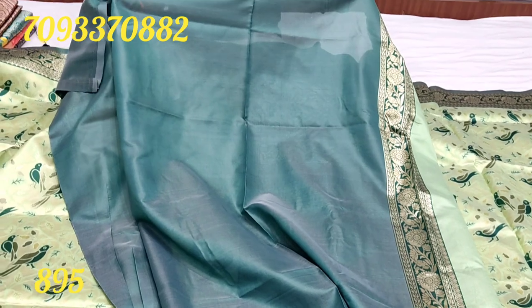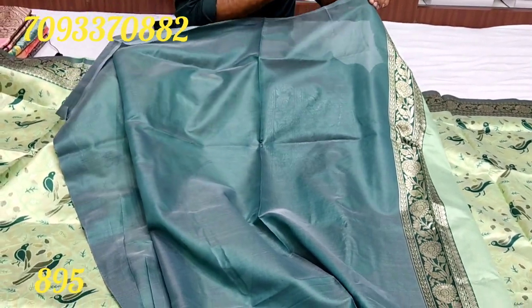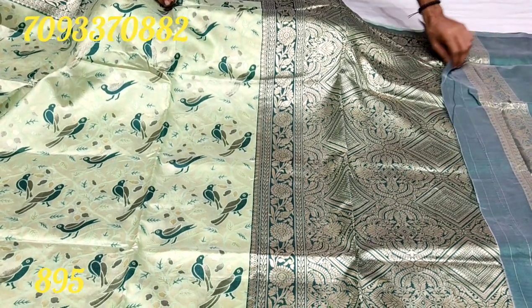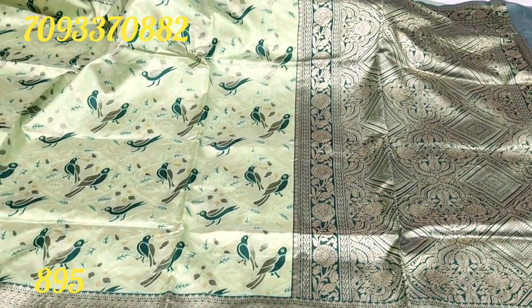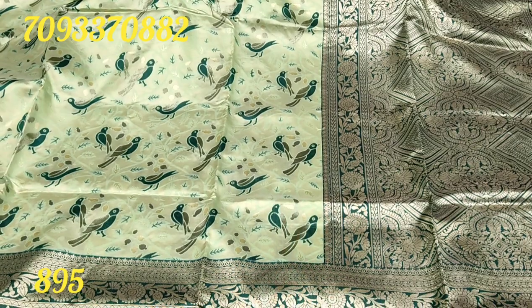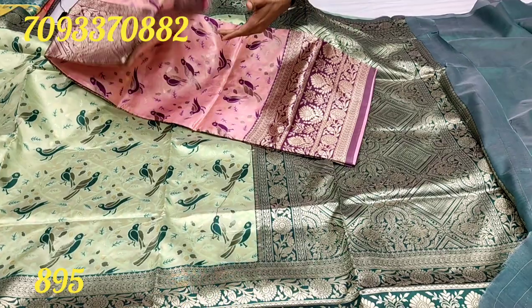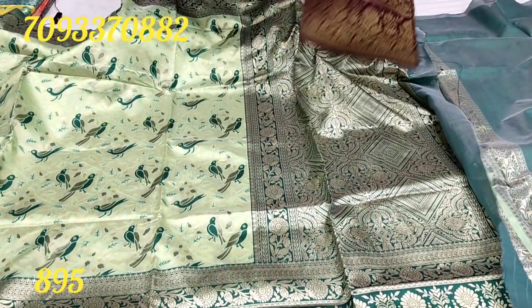We have a double shade. We have a lot of blouses. We have a lot of resumption prices — only 895 rupees. We have a lot of colors. Let's make colors. Let's set up the colors.